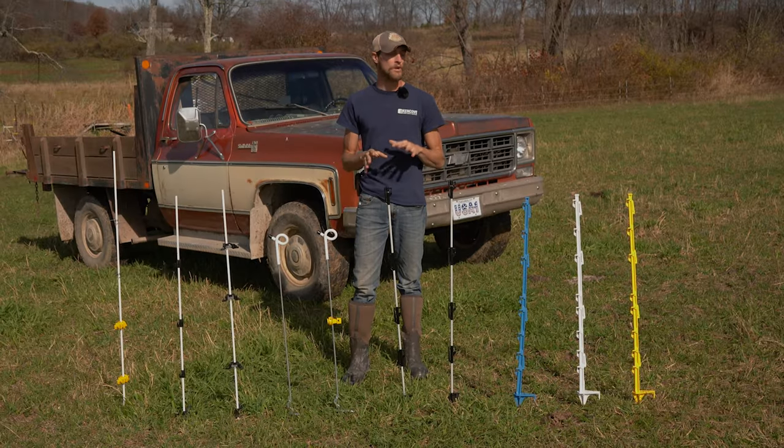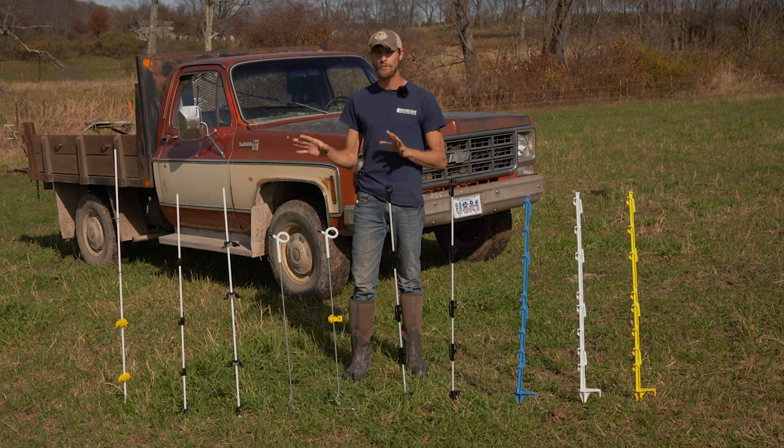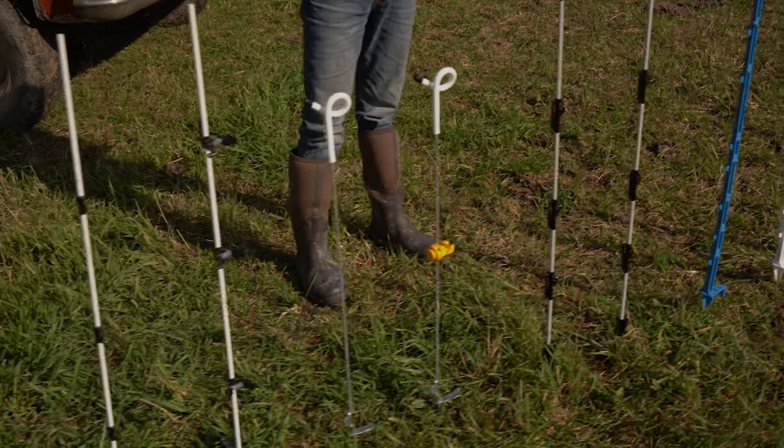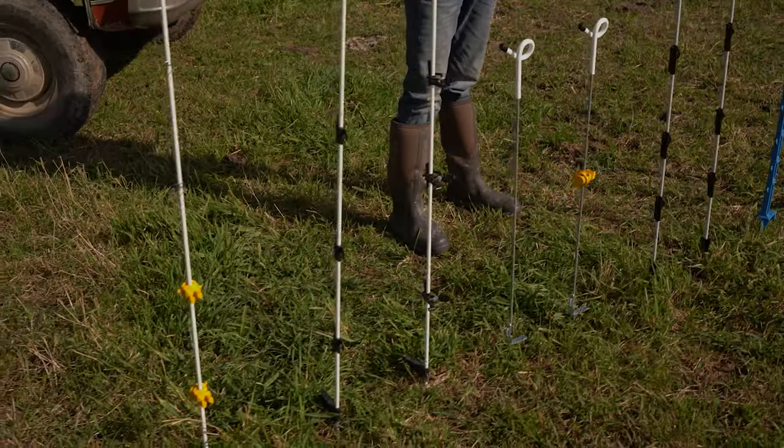In rotational grazing, step-in posts are one of the most crucial pieces of the puzzle. In this video we're going to walk through several of the more popular styles of step-in posts and discuss the differences so that you can leverage them to make your operation more efficient.